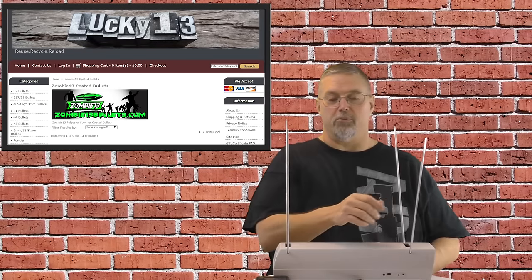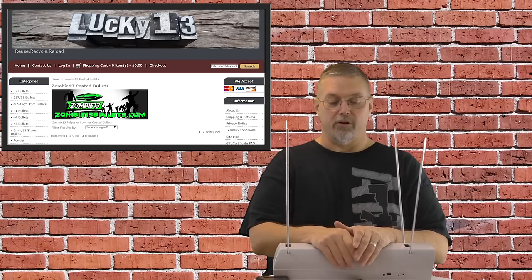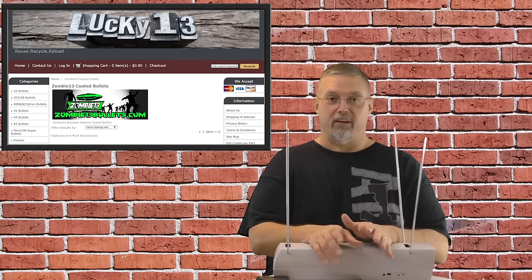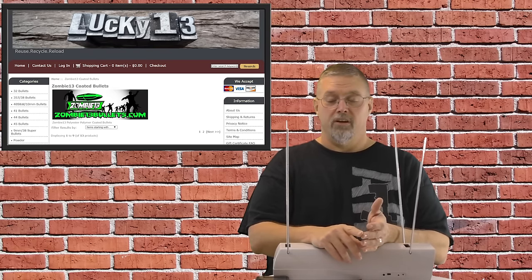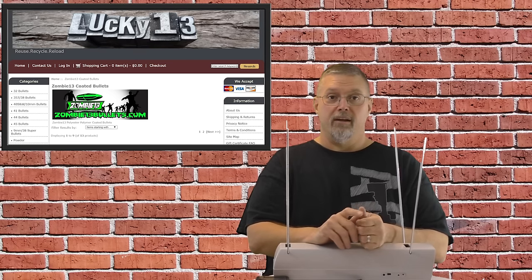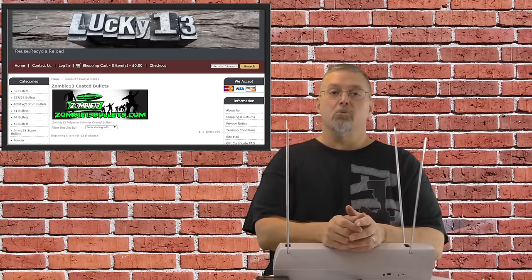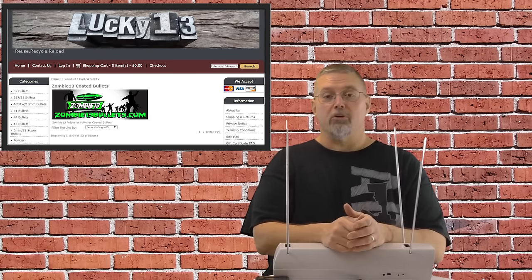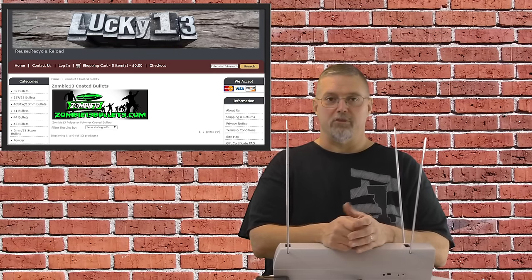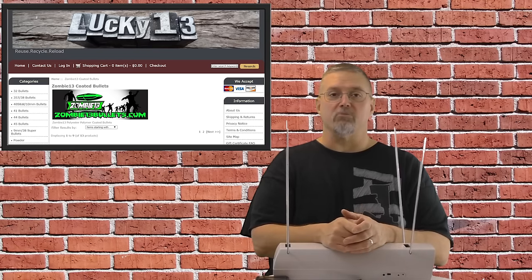Let's take a look at the readout as we're testing this load. We tested over several different barrel lengths by shooting different guns — the Glock 17, the Glock 19, the Glock 26, and the Glock 43. That gave us a really good sense of how fast the bullet was traveling. We were able to compare that to the velocity given in the recipe. We came out at about 1,100 feet per second out of a 4-inch barrel, and that was about what the recipe was expecting.